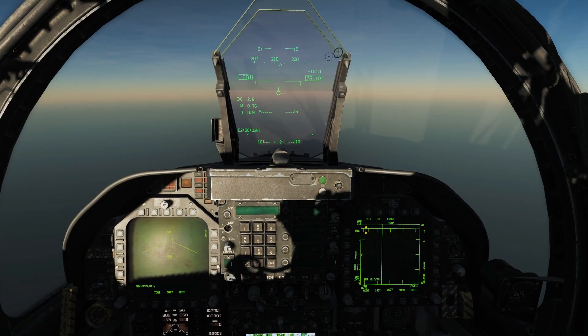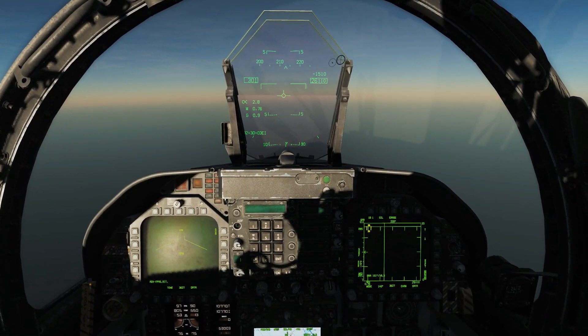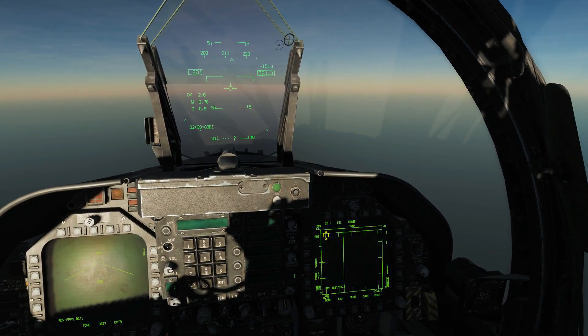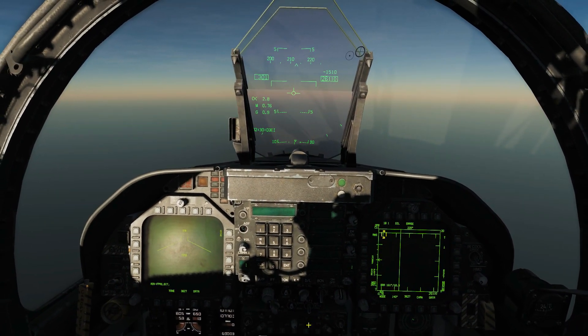So we're going to have a quick go. What we're going to do is put ourselves in a flat spin, either normal way up or inverted — I don't suppose it really matters — and then we're going to go completely hands-off control. We're going to go full throttle, turn this spin recovery on, and see what happens. So let's first of all get ourselves in a spin.